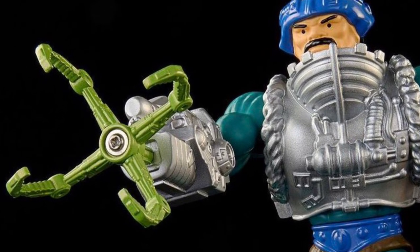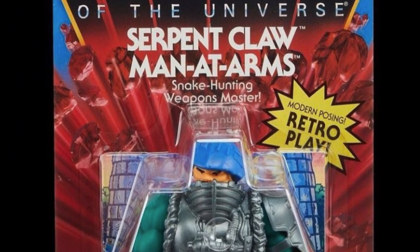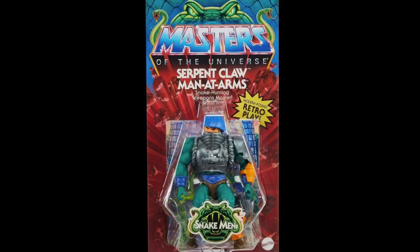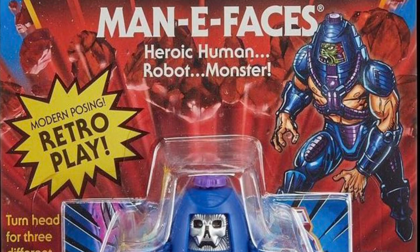It just looks like a bottle opener. That being said, there are a lot of customizing possibilities here, and for completists, it's incredible that a simple redeco like this now comes in a regular wave. It's not relegated to that of an exclusive, like how they just randomly decided to do with the mini-comic Manifaces.